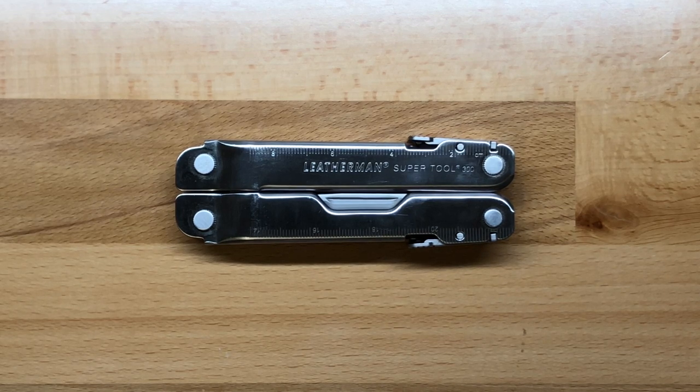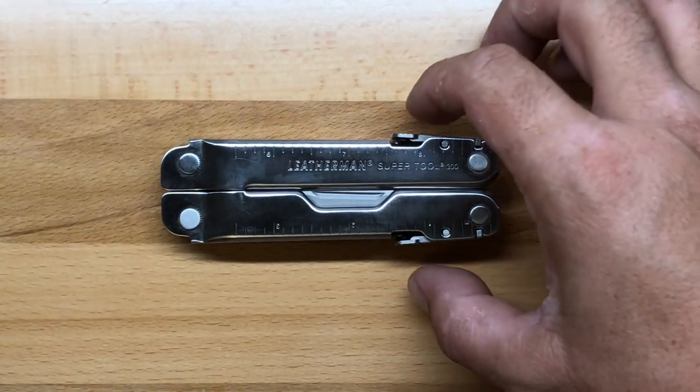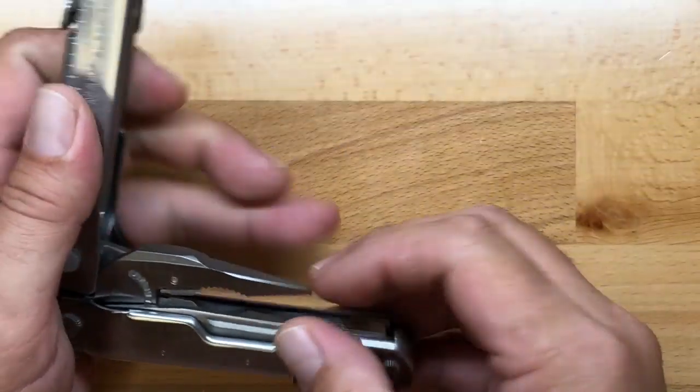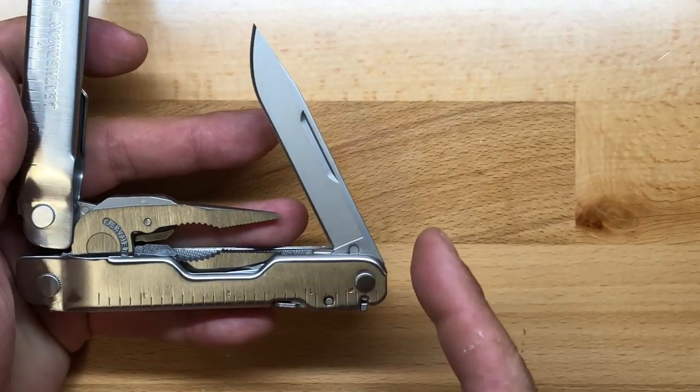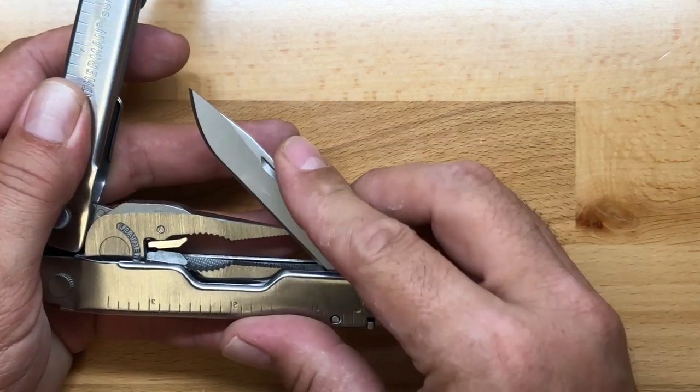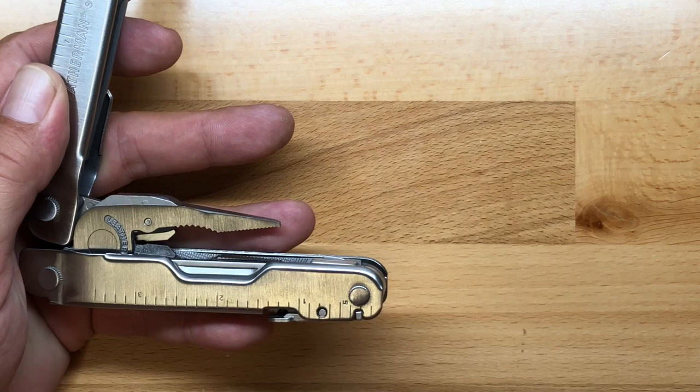The weight on the SuperTool is 10.08 ounces or about 285 grams. Let's open it up and get into the tools. One thing to mention is that all of the interior tools are locking, so everything locks in place. Much like the Rebar when we did the review on it, you do not have to open the SuperTool 300 up completely in order to get your four outside accessible tools.